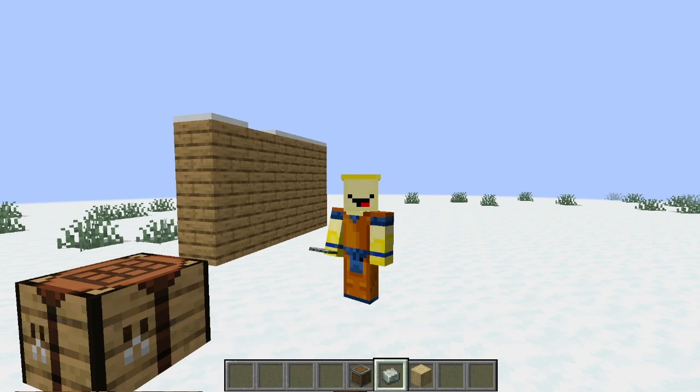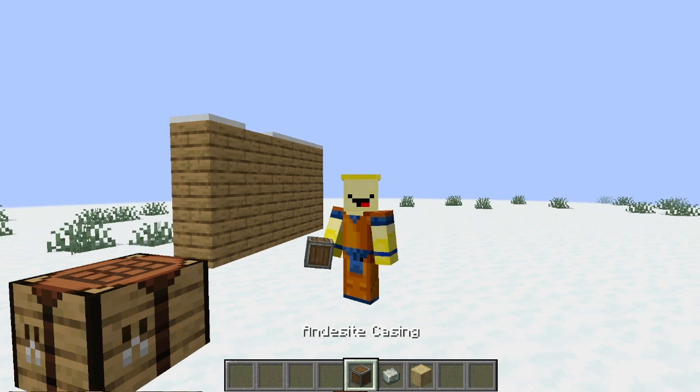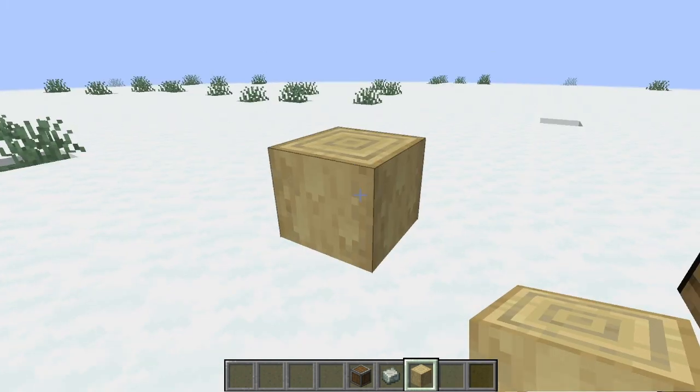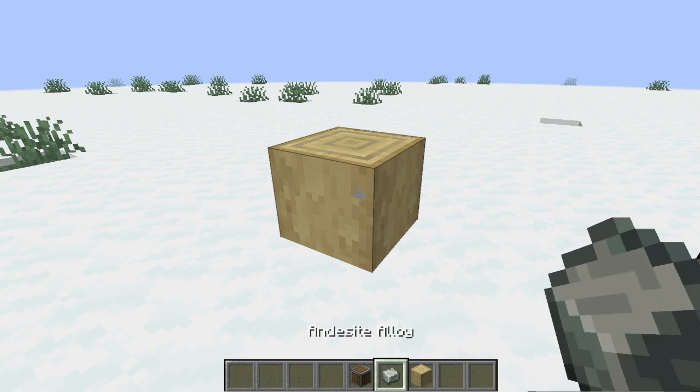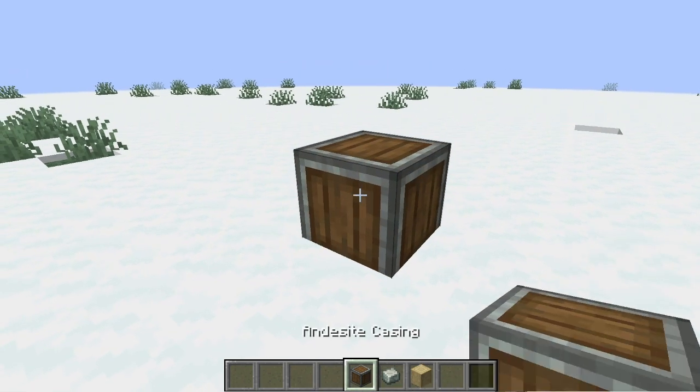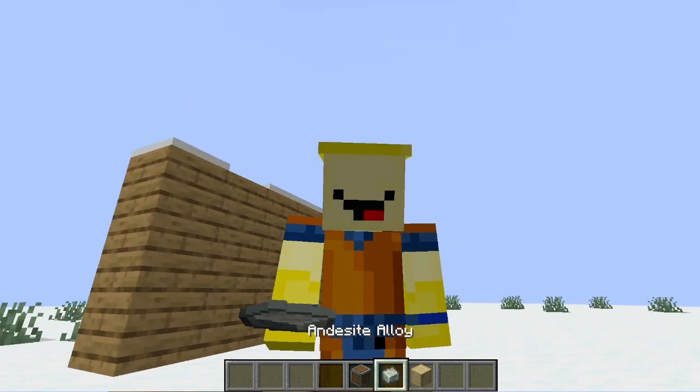We're going to show you guys how to make andesite casing, something really, really simple to make. All you need is a stripped birch log or any type of stripped log. Get yourself your andesite alloy and just tap it on there, and there you go — you have yourself some andesite casing.